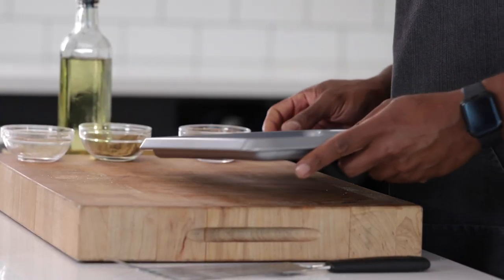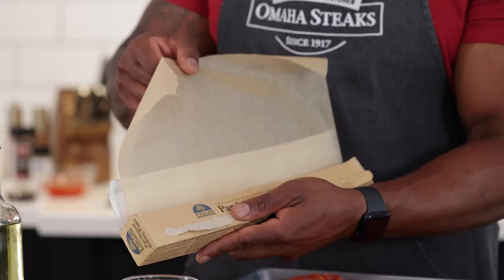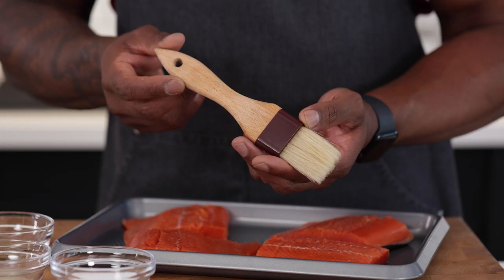Tools you're going to need today include a baking sheet, parchment paper, a fish spatula, and a brush.